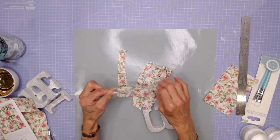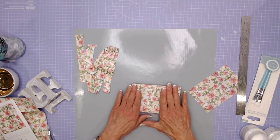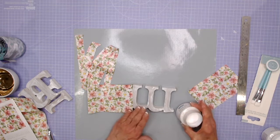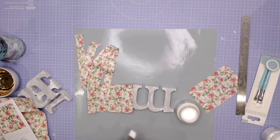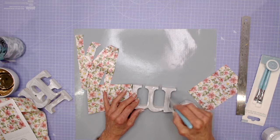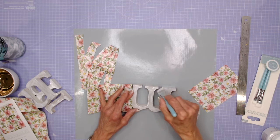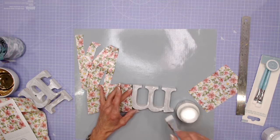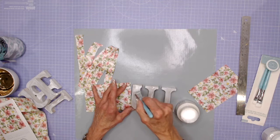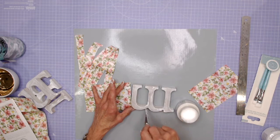I'm going to take that large piece that I know will go right over the whole letter M, take my decoupage glue and work with the matte on this occasion. Take one of the brushes — all you do is put the glue onto the project, not onto the paper, and put the first coat on. Depending on how hot it is, if you were sitting in the garden on a sunny day this will dry quickly, but here in the studio it should stay wet long enough for me to add the paper on top.